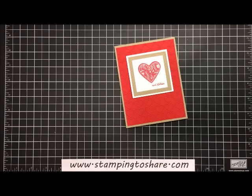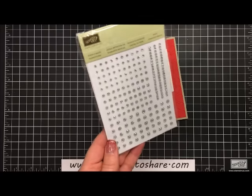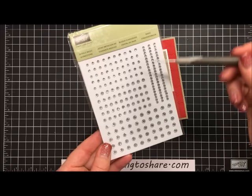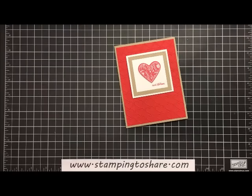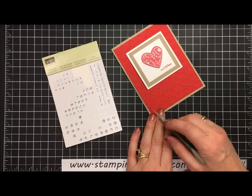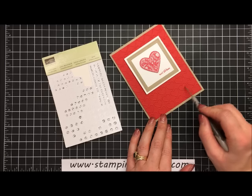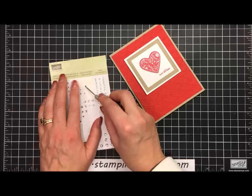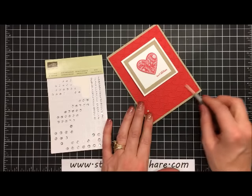Now we're going to add the finishing touch — some basic jewels. These are the rhinestone jewels from Stampin' Up. You get 50 of three different sizes of basic rhinestones along with three ropes you can use to embellish your cards. Instead of using a ribbon on this card, we're just going to add a little basic rhinestone to each of these hearts right about where we would put a ribbon. I'm pulling these away with my paper piercer and setting them right at the tip of each of the hearts.